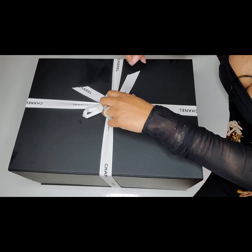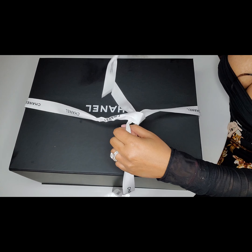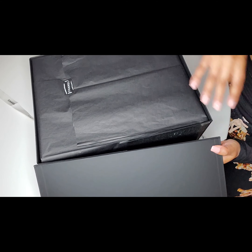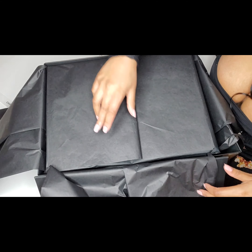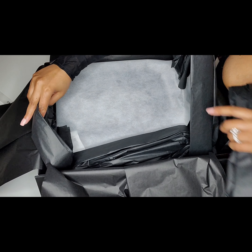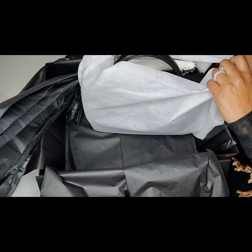Let's get to the unboxing! As always, the Shinobar comes with this flower, and a whole bunch of tissue paper as always.